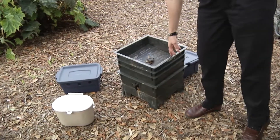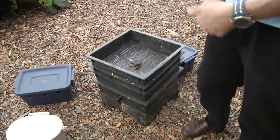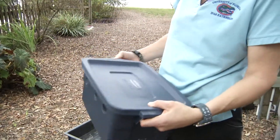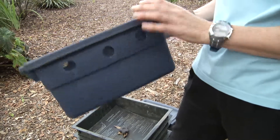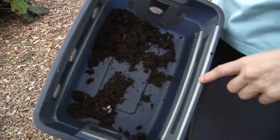Over here we have a purchased worm factory that has different layers — you put your food product on top and the worms migrate from top to bottom and bottom to top. And over here we have a Rubbermaid bin that we handmake here. You just take a Rubbermaid bin, drill some holes, take some lanai screen or pool screen, put it over the hole and duct tape it in.